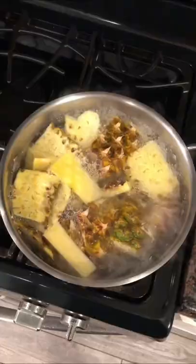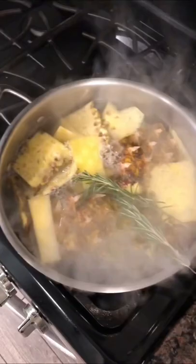Fill that with water and pop it on the stove. Bring it to a boil, and once you get a rolling boil, turn it down to a simmer.